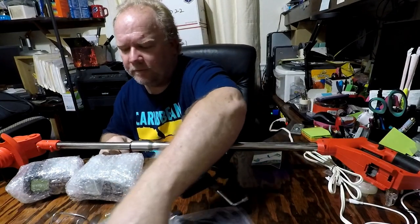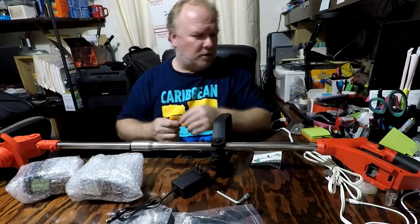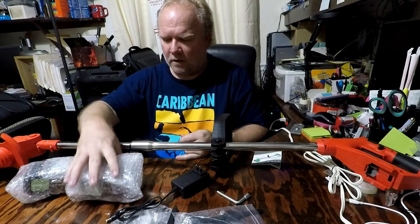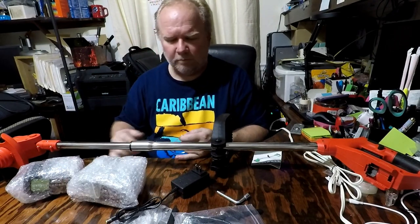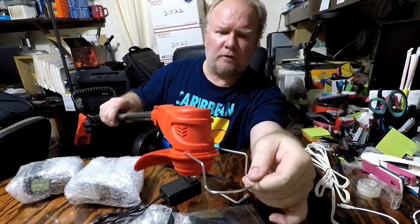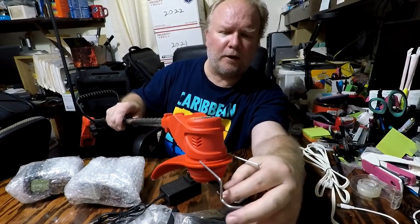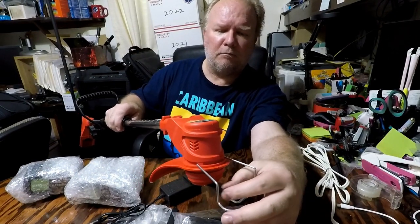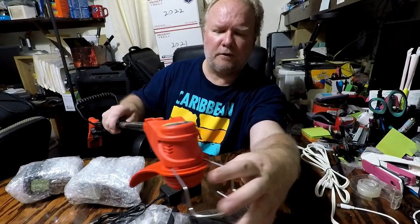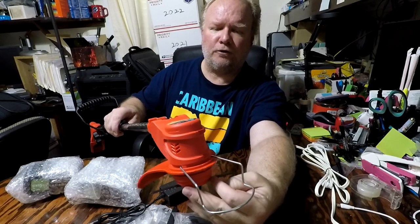I'll put the batteries on charge and then test it out. It also comes with a metal guard so you don't hit anything too hard like a brick wall or stone that could possibly break the blade. This is a nice feature to have — it'll help protect the blade that you're using.